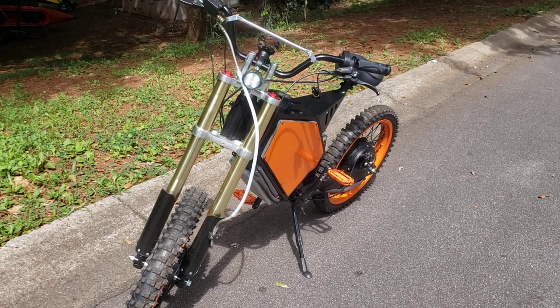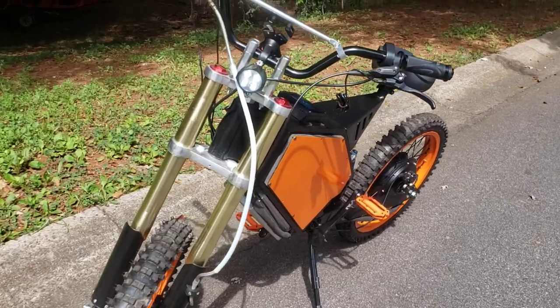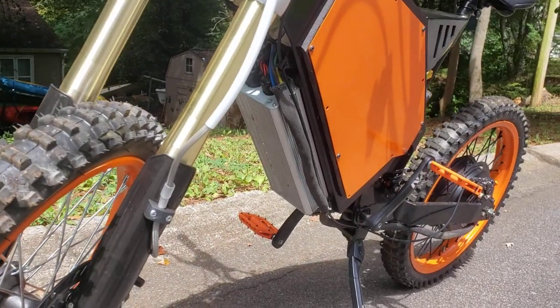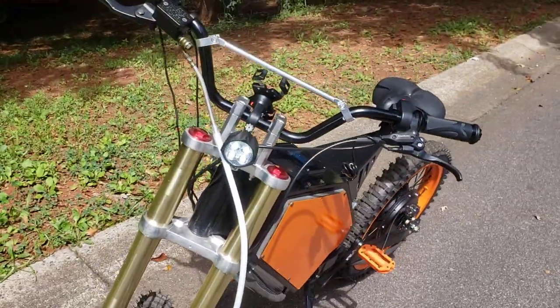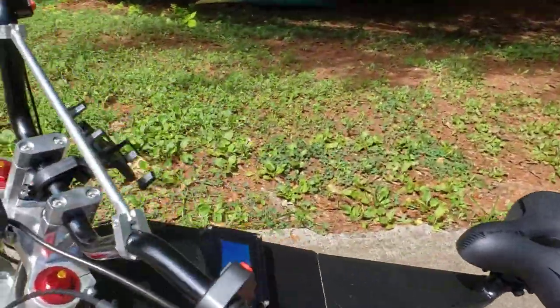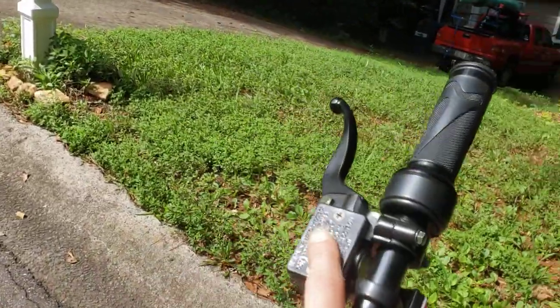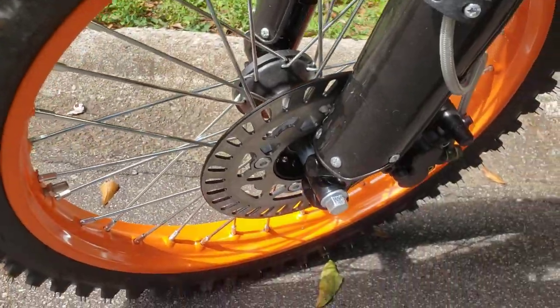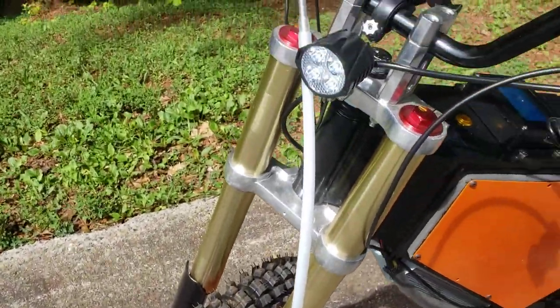Here's my Beast QS205 5T 150 amp controller, the YYK edition, ANT BMS with LCD screen, full dirt bike brakes, good for stopping endos if you really want it.